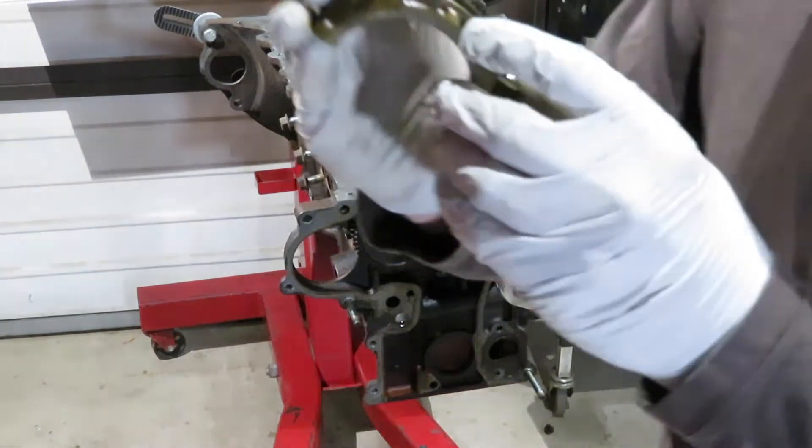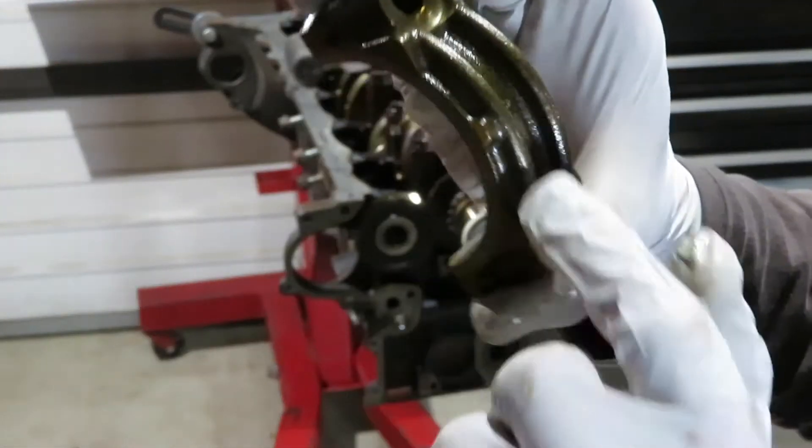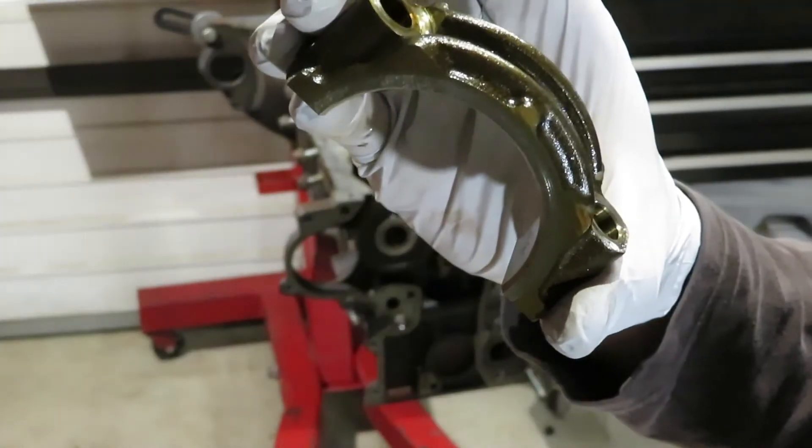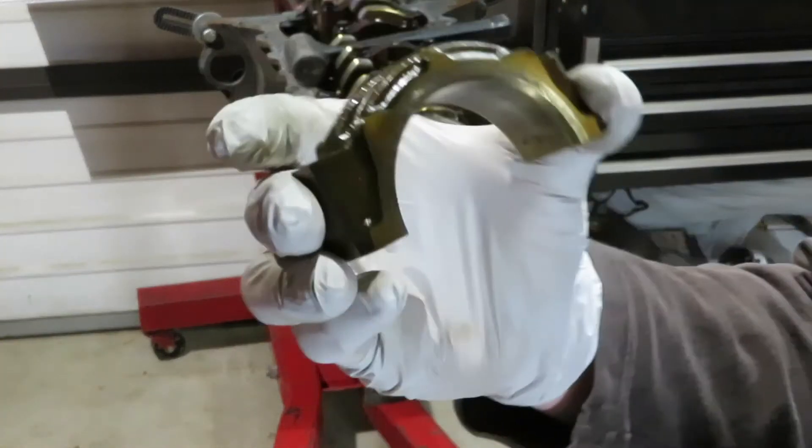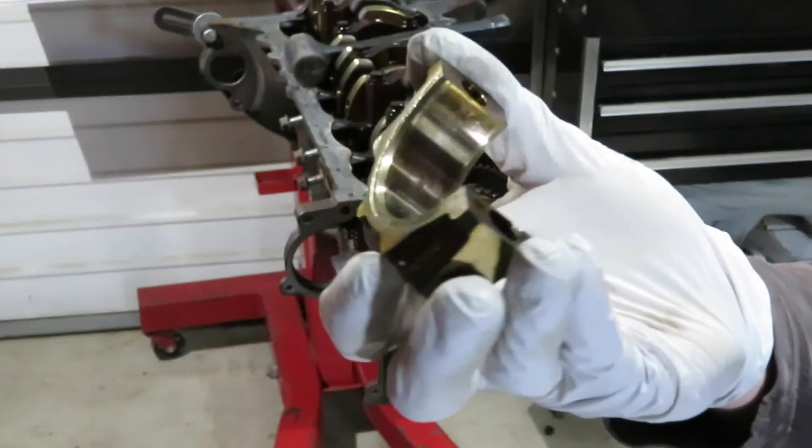I should note that these have the little pointer - the little bump running forward on the piston - towards cylinder one. Just keep that in mind as you're putting them back together. That's the way they fit.